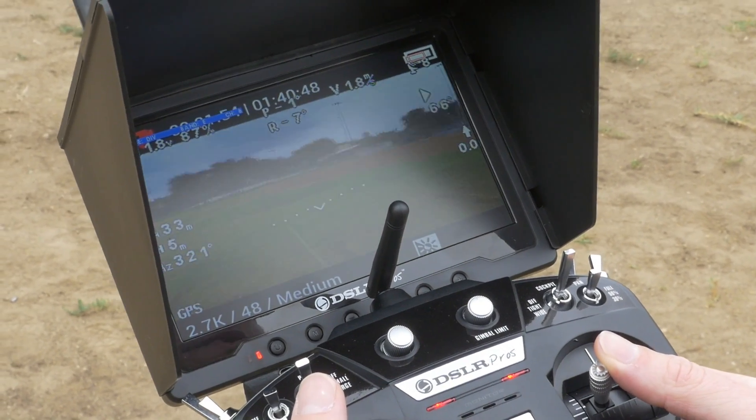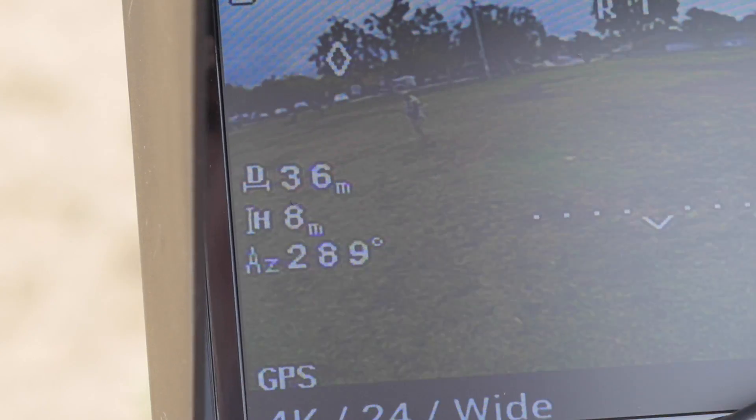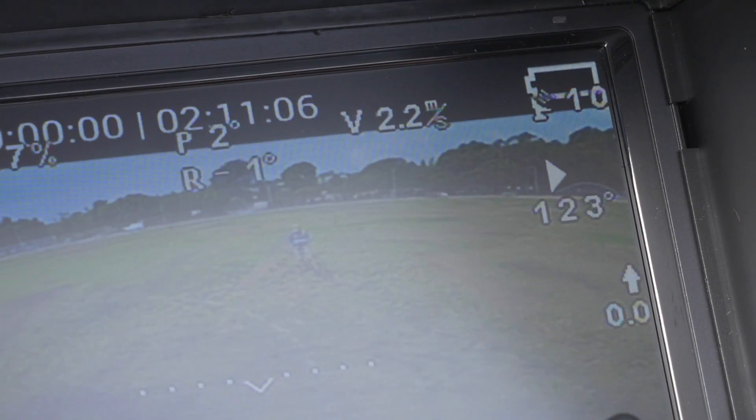The built-in on-screen display system shows real-time telemetric flight data on the field monitor. Altitude, direction, and horizon lines are all displayed thanks to the OSD.